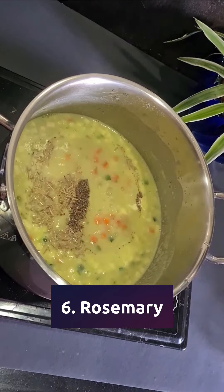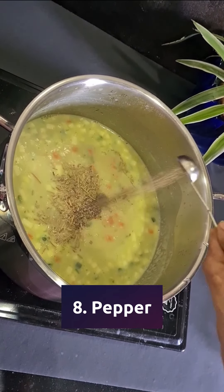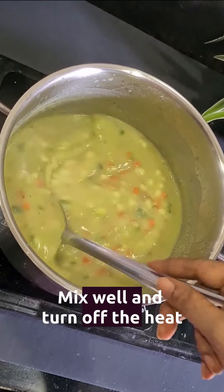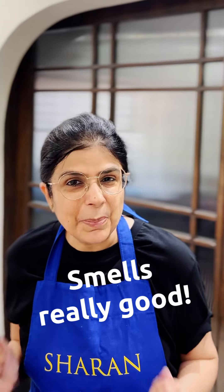you can add rosemary, salt and pepper. You can add whatever vegetables you like. Mix well and turn the heat off. Mmm, it's smelling really good.